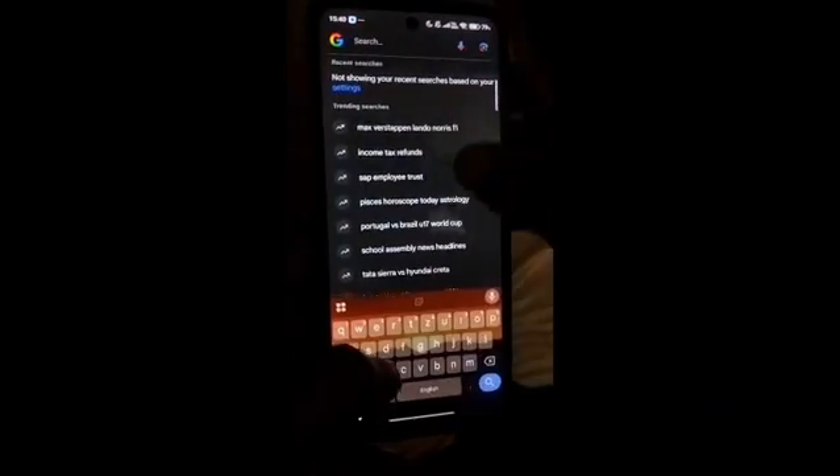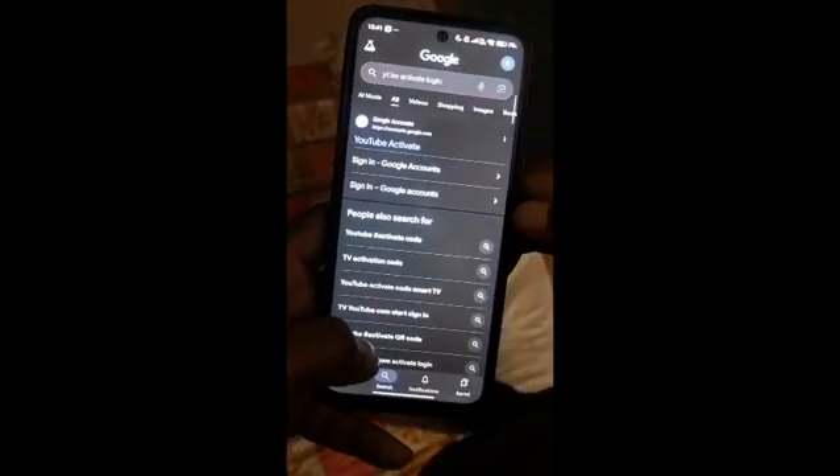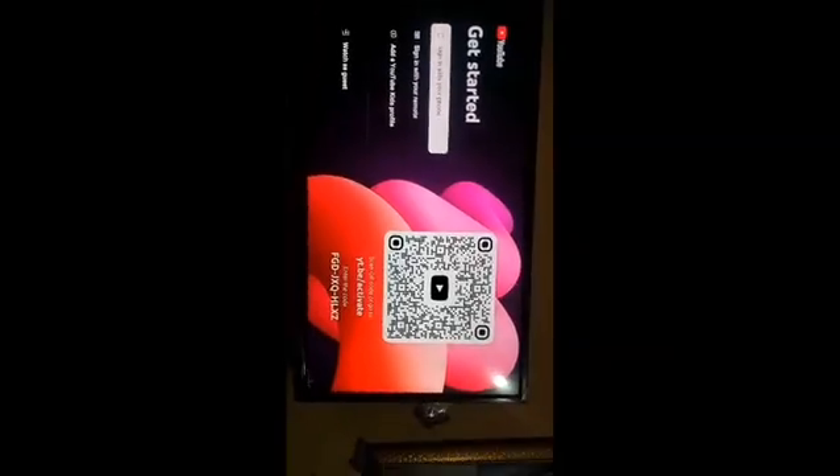Now open Google on your phone and search for yt.be/activate. Open the first website — you will see a box to enter the code. Enter the same code shown on your TV. Now you can see the code on your phone.